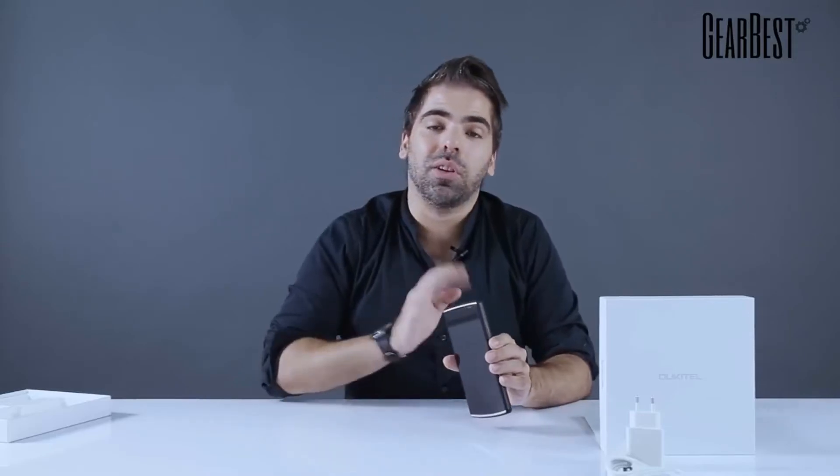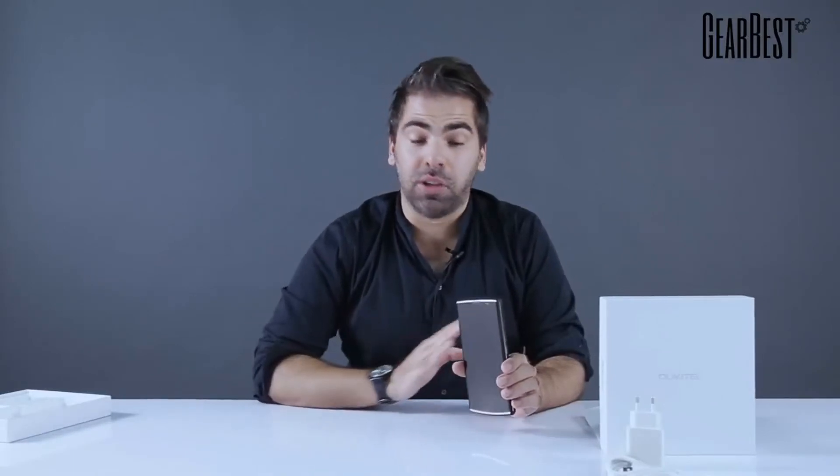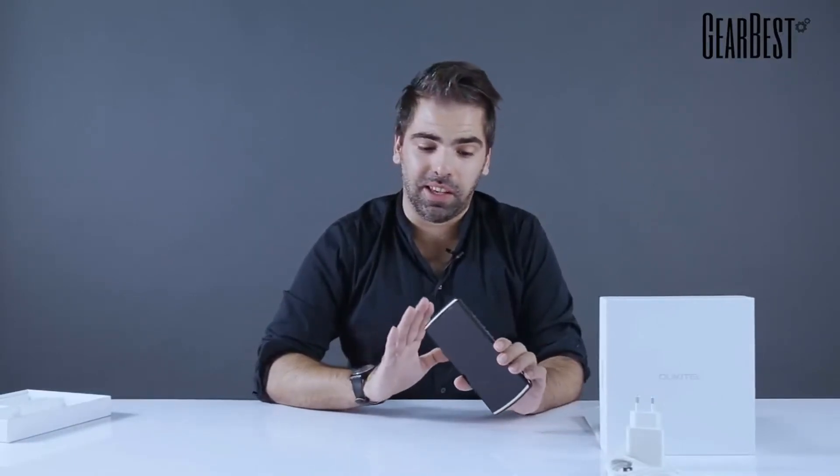Now, obviously this is not a smartphone for everyone — it's very imposing, larger and bulky. But really, if you need a smartphone that can take you anywhere, everywhere, without having to worry about charging, this is it — the Oukitel K7 with its 10,000mAh battery. Check the links below for all the remaining specs and the price — the price is incredible, this is a very cheap smartphone for all the specs, really incredible.